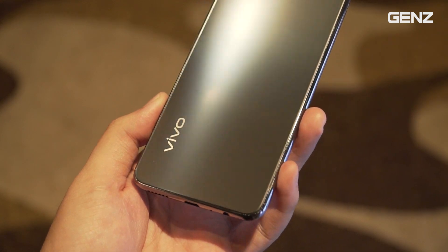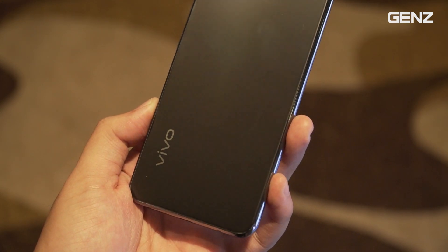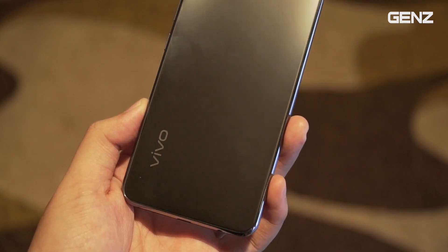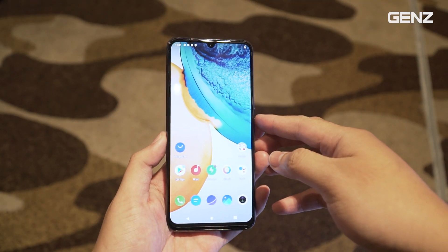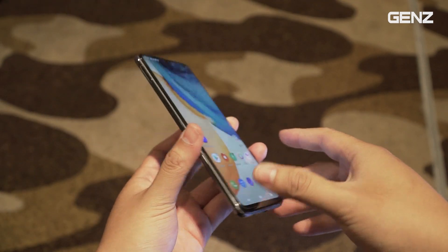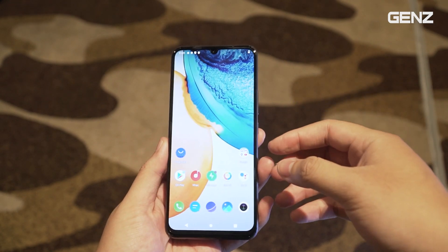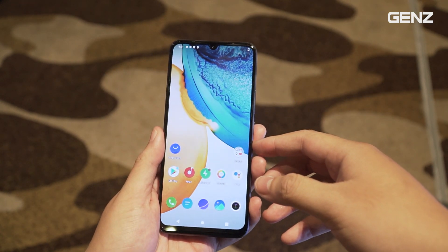Về viên pin thì sẽ là 4.000mAh, hỗ trợ sạc nhanh 33W. Tuy dung lượng pin không được lớn vì đánh đổi về độ mỏng của máy. Nói chung con V20 này là một con máy rất ngon trong phân khúc mức giá chỉ 8 triệu, với độ mỏng 7,38mm, Android 11, chip Snapdragon 720G, RAM 8GB, bộ nhớ 128GB và hiệu năng mang lại cũng không có gì để chê.